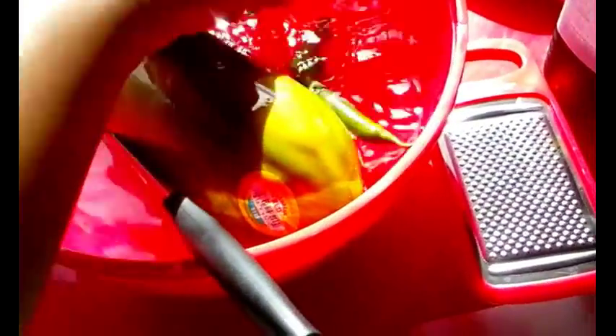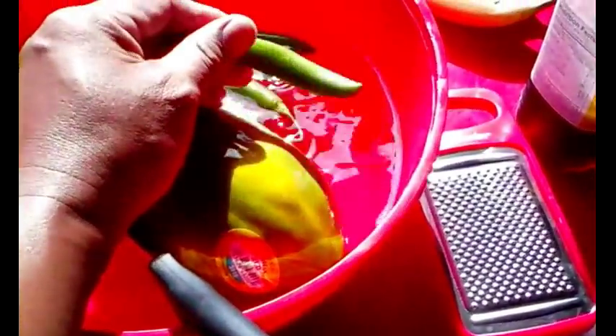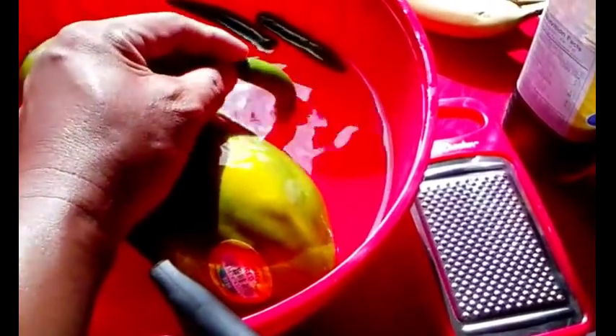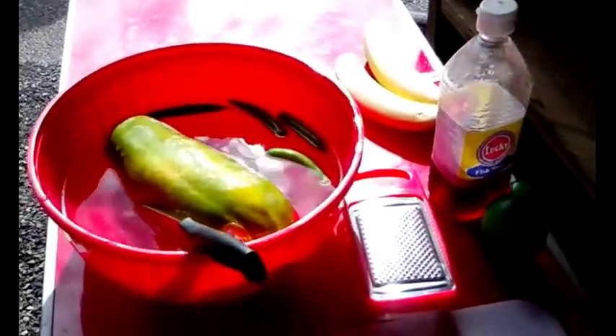I have some papaya that I bought and some peppers — I think these are serrano peppers, but it doesn't really matter. You could use Thai chili peppers. Use something hot and spicy, or something mild, depending on what you like.